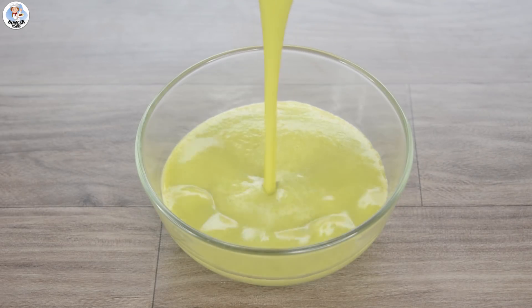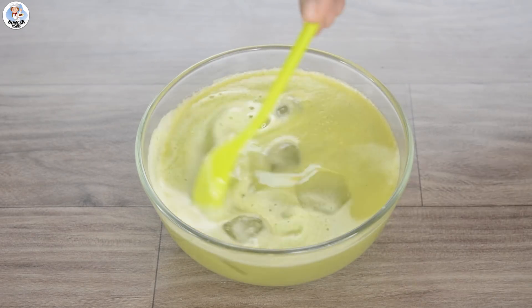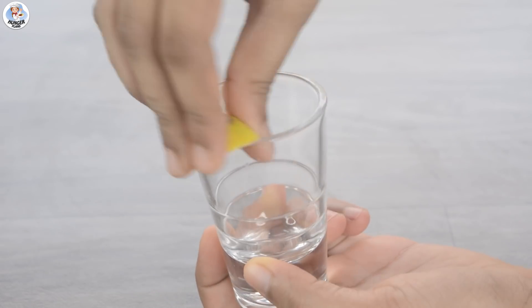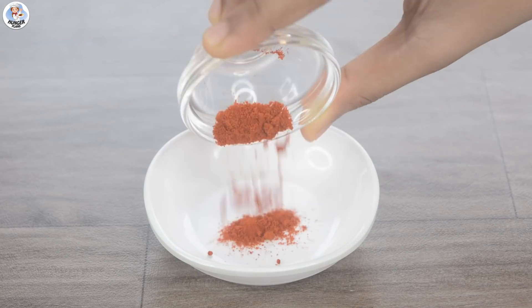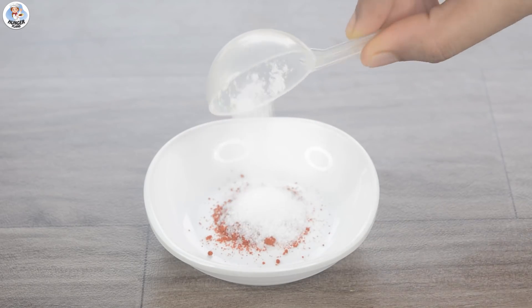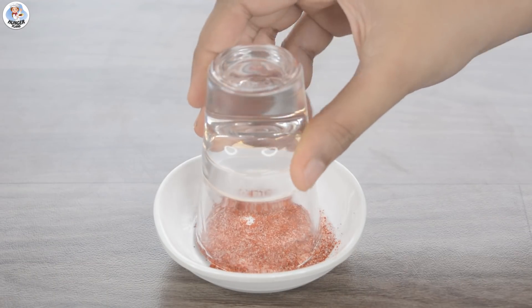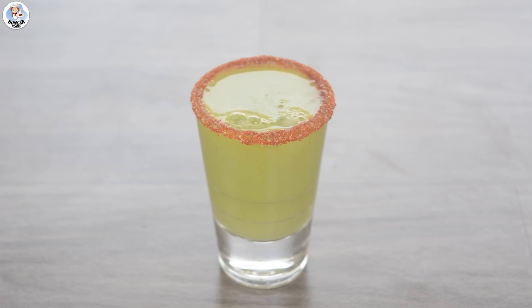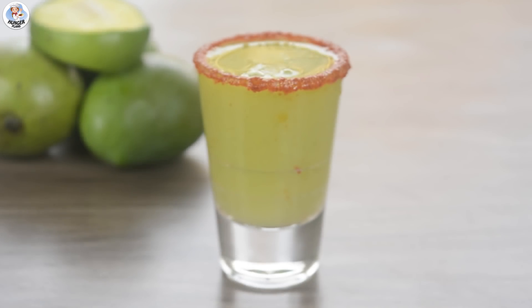Transfer it into a bowl. Add 1 more cup of water with a few ice cubes into it. Mix well and keep aside. Then apply lemon juice on the rim of a small glass. In a plate, mix 1 tsp each of chilli powder and salt. Dip the glass in the spice mix.